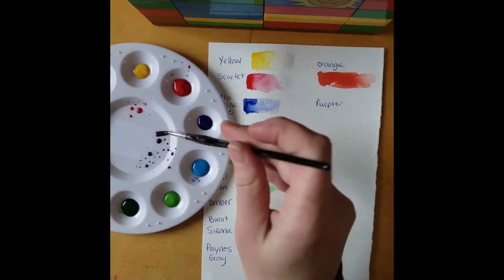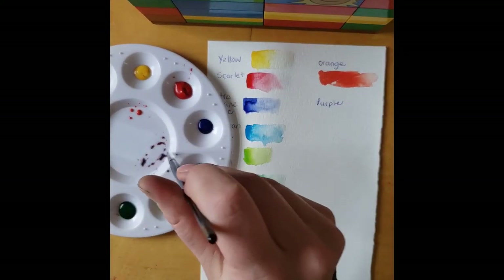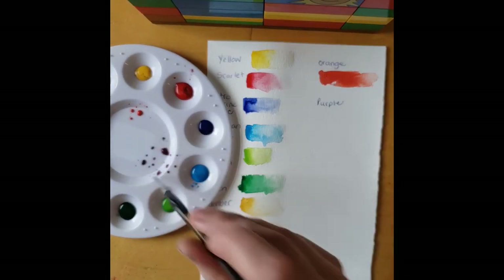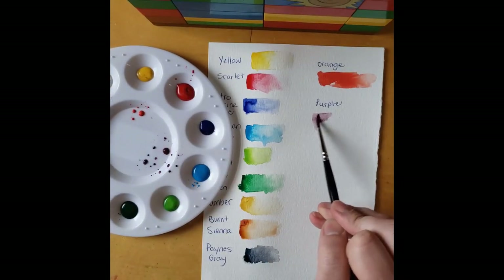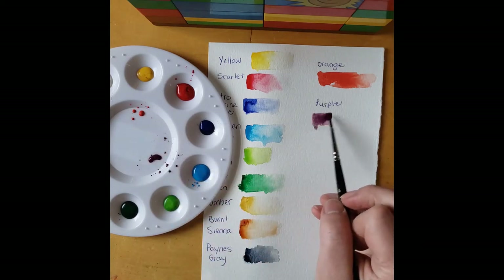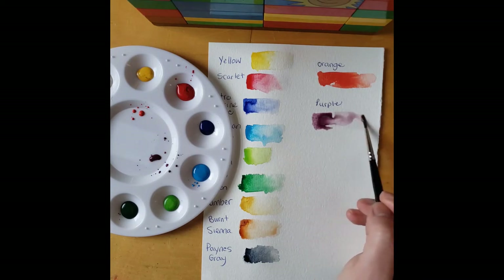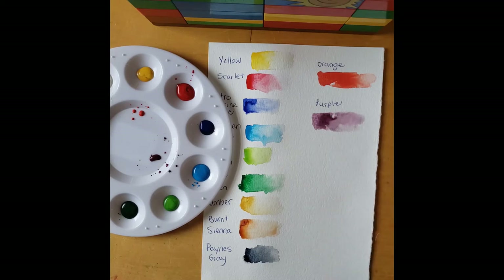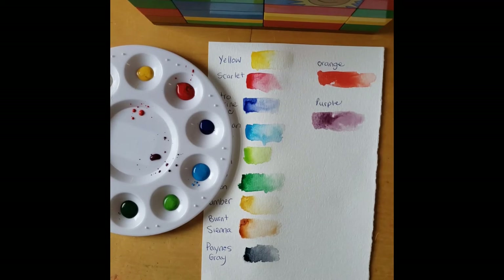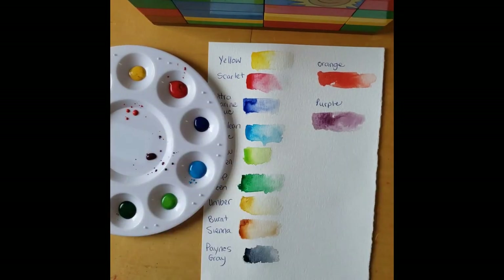Let's get a little bit of that blue out of there and see what this turns out to be. Hey, that's not too bad for purple! Some paints do come with a purple, but this is a pretty basic set so it didn't come with a purple. So now we have two new colors that we mixed, and you can try any amount of mixing that you want to try. There's lots of space left in the paper, so go ahead.